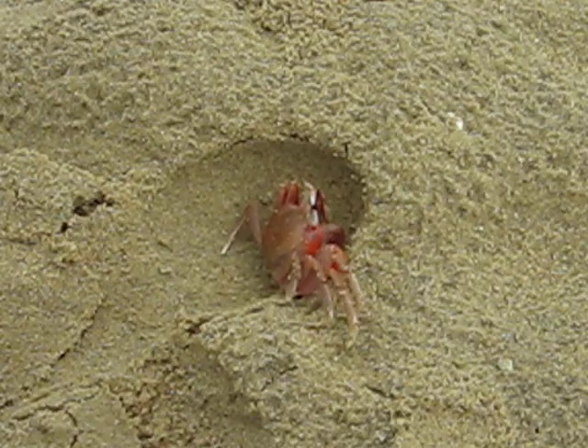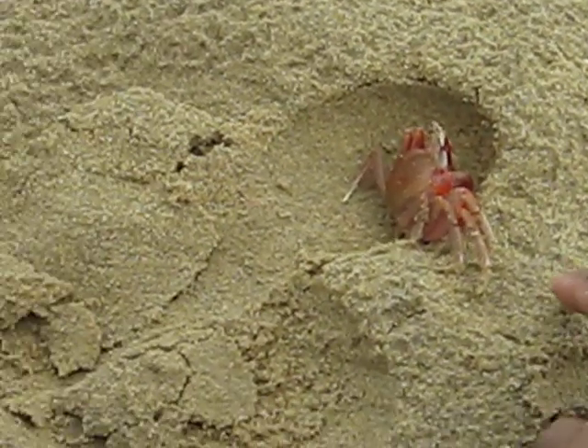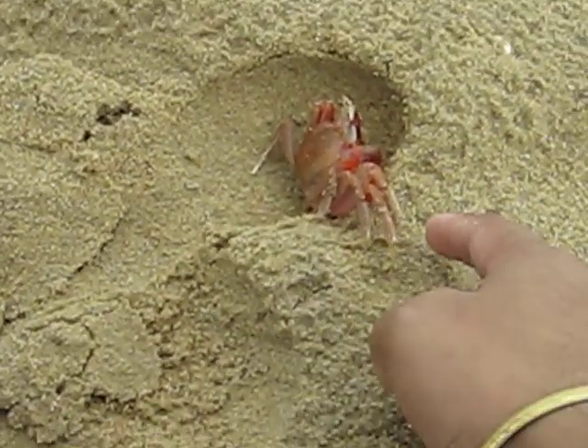How do you do? I'm going to take it. Ha, ha, ha!